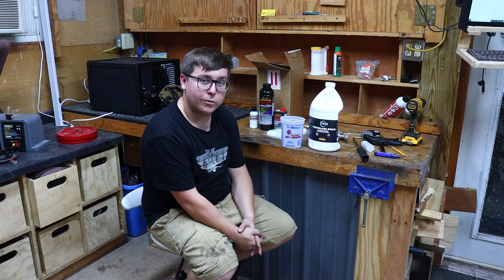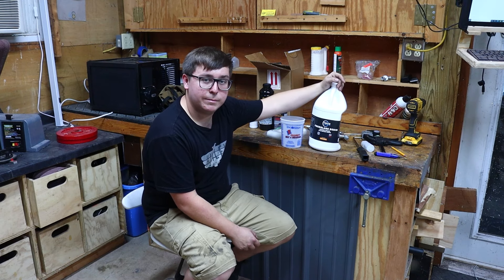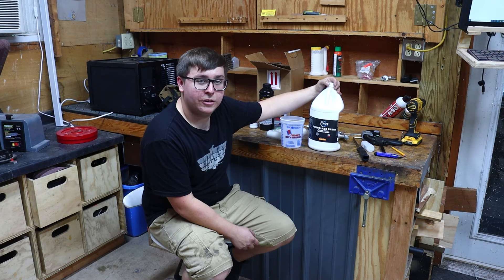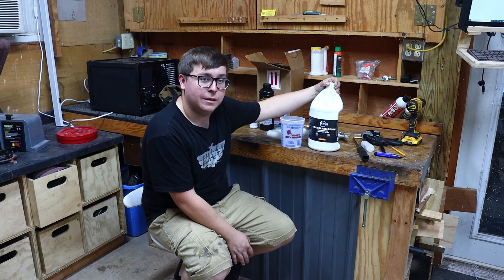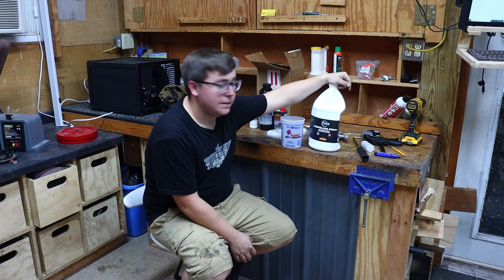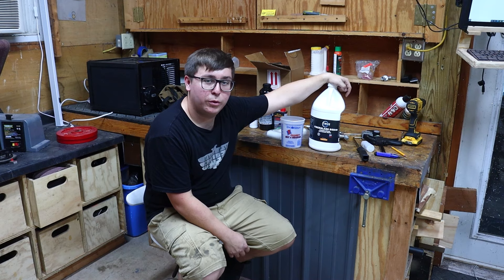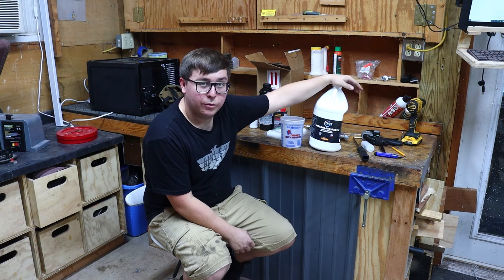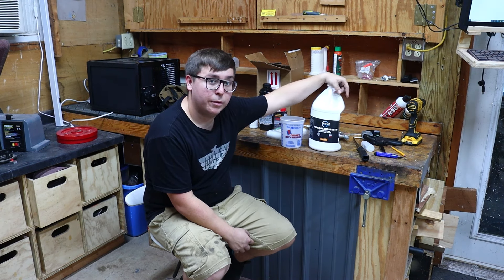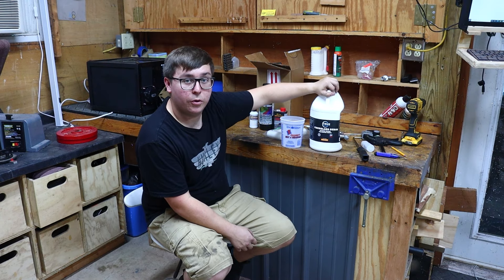Now that everything is roughed up, sanded, and all the holes are filled, the next step is fiberglassing. I decided not to do the fiberglass mat because I've tried it twice and just couldn't get it to lay flat without air bubbles and air pockets — it was a nightmare. The mat would have added a little more strength, but it's three-quarter inch plywood that's going to have bed liner over it, so we don't need the extra strength. The waterproofing all comes from the resin anyway, so I'm using some marine-grade resin on the camper.